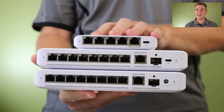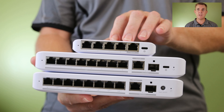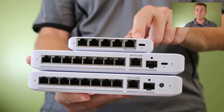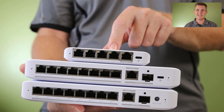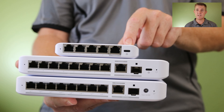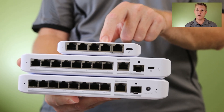So this is the Flex 2.5. This is a non-POE switch. It can be POE powered. It also comes with a USB-C power pack. It's a 5 port switch, 2.5 gigabits a second of ethernet on each one of those switch ports. It does not give out POE on any of those other ports.